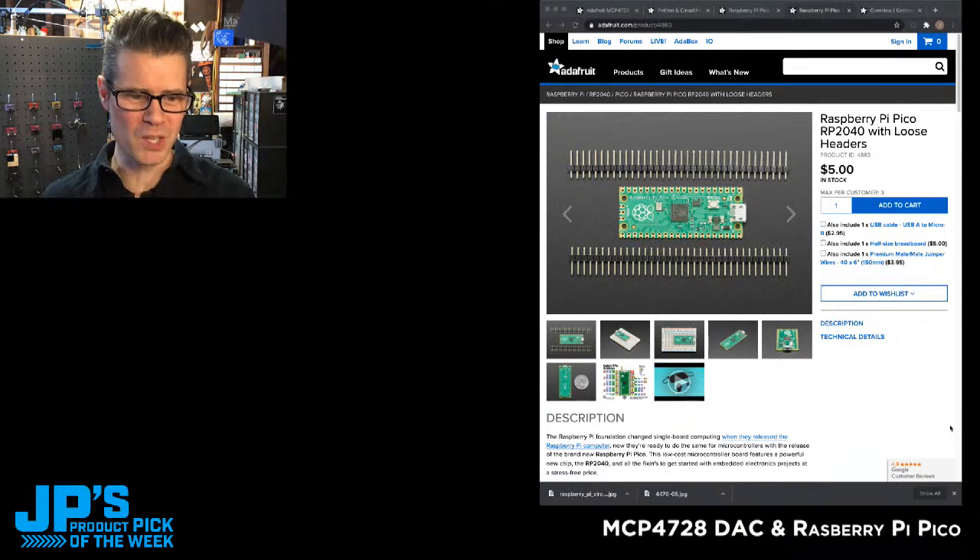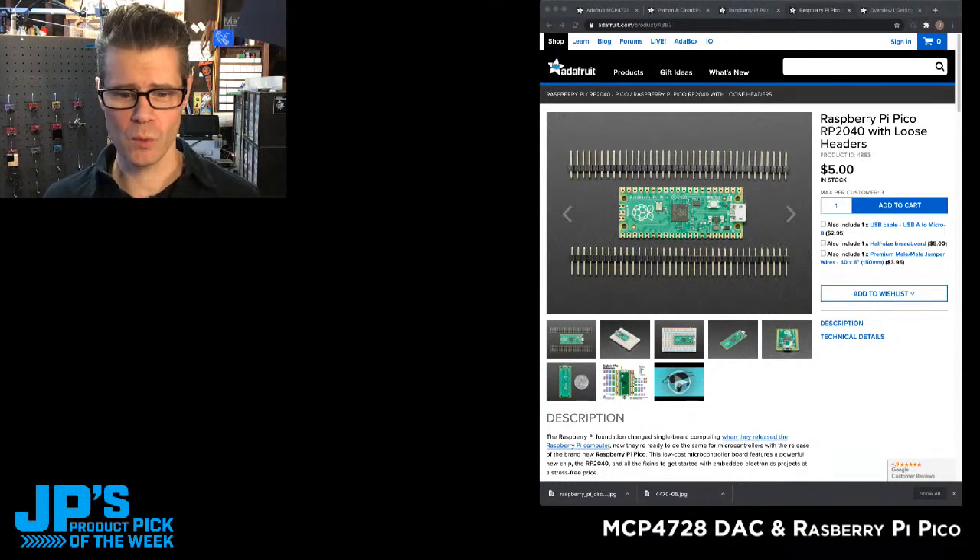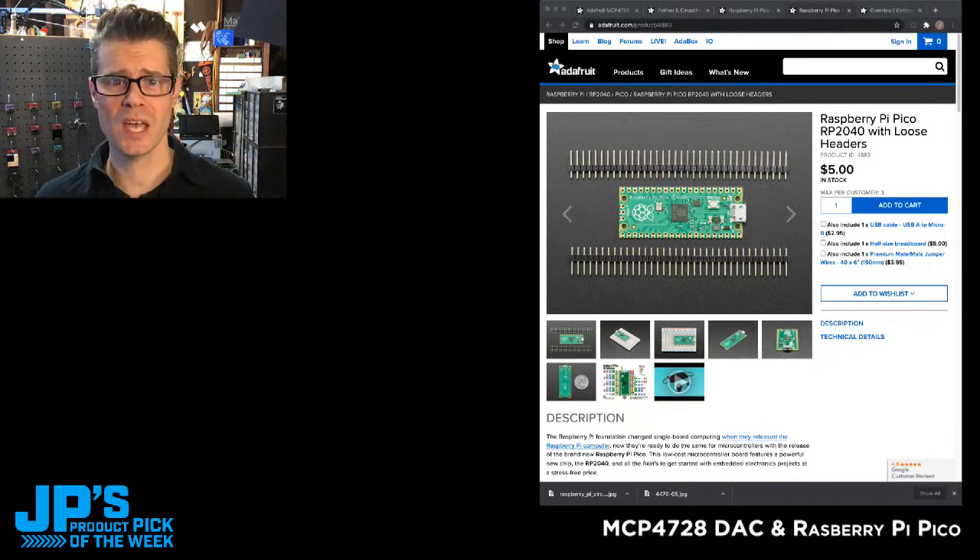Someone wants to do a Kerbal Space Program controller — that's perfect for this, because of the amount of IO you have on it and the low, low cost. So that's going to do it for today. You can buy up to ten of the DAC boards and get them for half off. Right now you can get three each of the two different Pico versions we stock. I want to thank you all for stopping by. I'm going to see you on Thursday for John Park's Workshop, and then next Tuesday for a new JP's Product Pick of the Week. For Radio Fruit Industries, I'm John Park. Bye-bye.